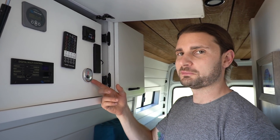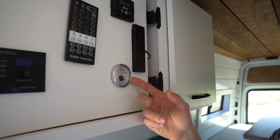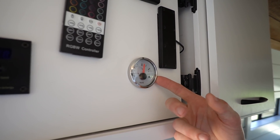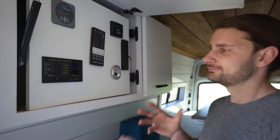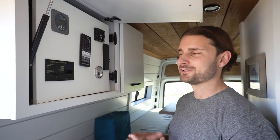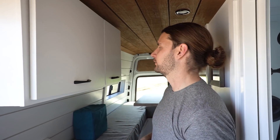We did something a little bit different on his build — we used a different water sensor for his tank, a tank monitor. This is something we're trying out and I kind of like it; it's a little easier to read. Behind all of this we have his solar controller, his 12-volt panel, and all the stuff that we usually install in the electrical panel.